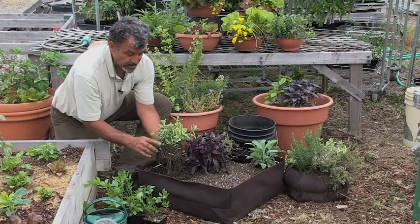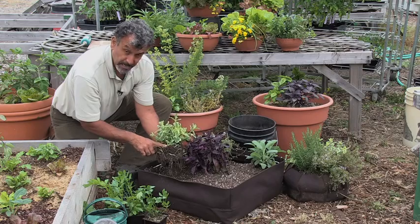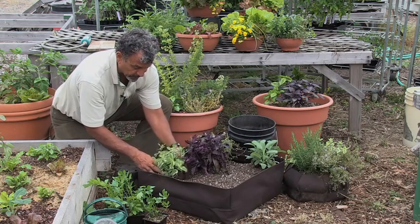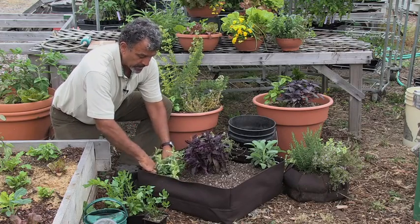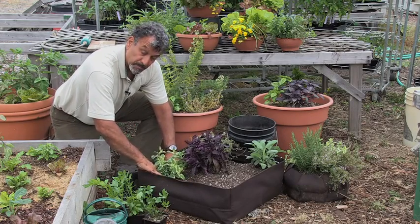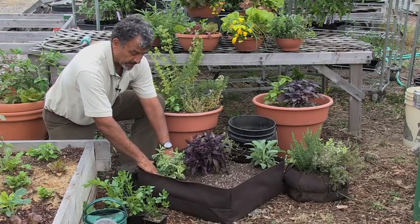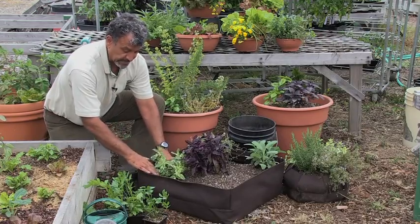One thing to remember is that you want to make sure you plant your plants to the level that they come in the container. So in this case, I'm going to plant this as deep as the level of the soil it comes in. I'm going to nestle the soil around nicely to make that interface between the potting mix in the container and the soil surrounding the root mesh nicely together.